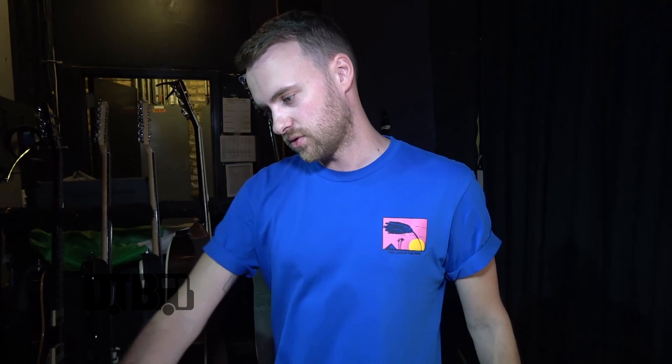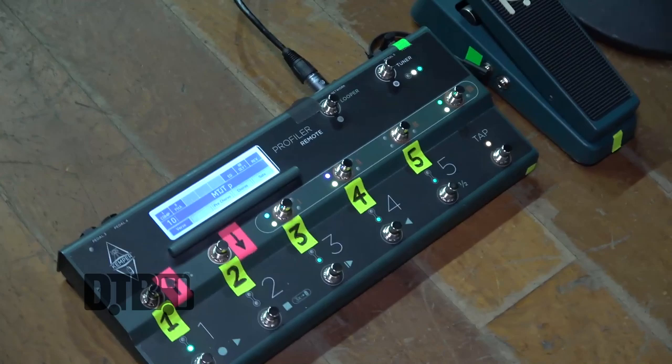It's great because if you don't want to tour with this unit you can rent one, then use the USB to save all your profiles. When you're in perform mode you have your whole set saved — you can save it on any Kemper amp, which is really handy. The foot controller I use just plugs straight in as well.